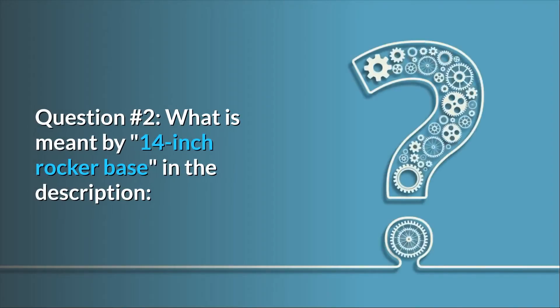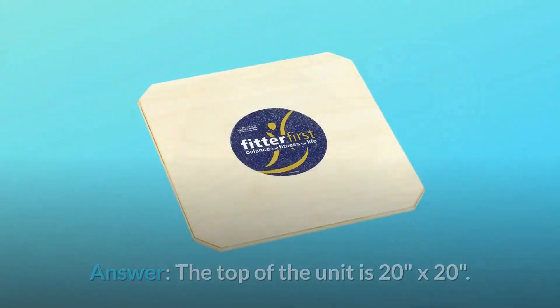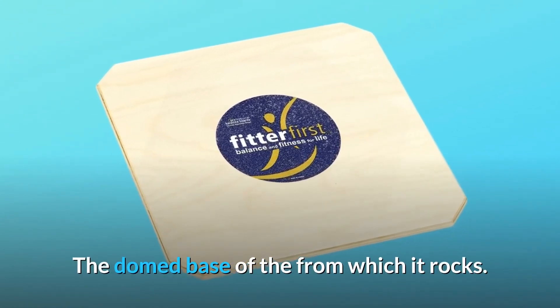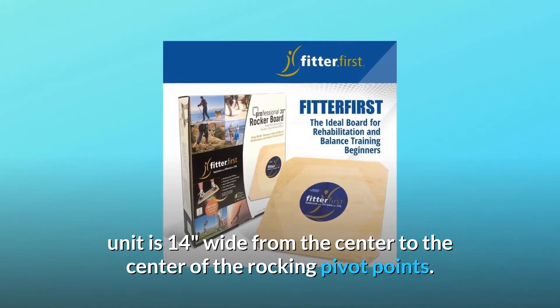Question number 2: What is meant by 14-inch rocker base in the description — 20-inch birch square with 14-inch rocker base? Answer: The top of the unit is 20 inches by 20 inches. The domed base from which it rocks is 14 inches wide from the center to the center of the rocking pivot points.